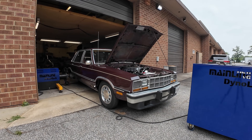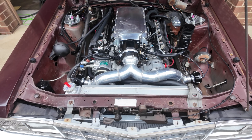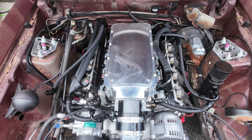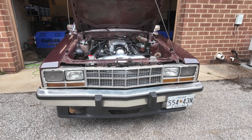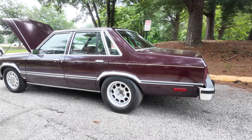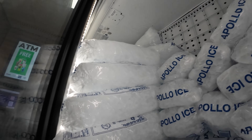Luckily not every dyno day is a complete disaster. Sometimes everything just works. My longtime friend and customer wanted to break a thousand horsepower with his twin turbo LS Fairmont on a Holley HP ECU, and things went pretty much perfectly — until they didn't. In this video I'm going to show you how smooth a dyno session can go and how a single incorrect part kept us from making even more power.